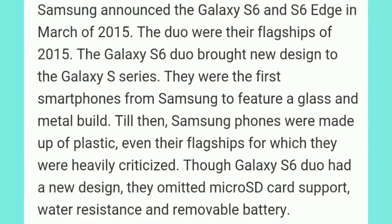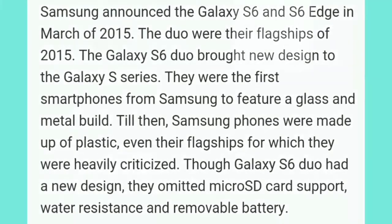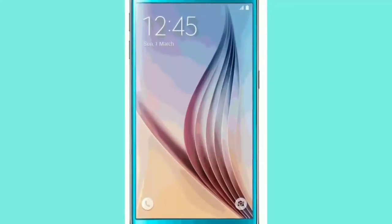The S6 duo had a new design, but they omitted microSD card support, water resistance, and the removable battery. You can see here the A6 Edge and A6 Plus.